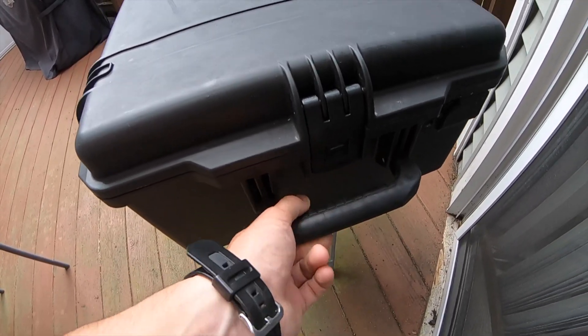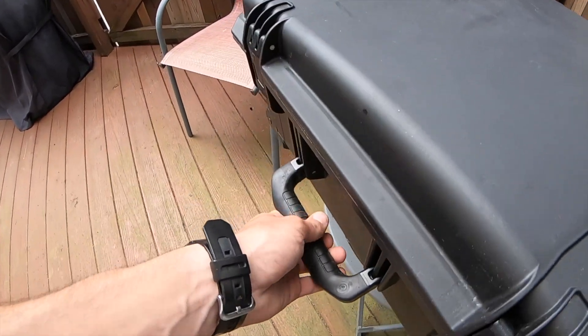Just showing off the handles here with the Pelican — they're pretty beefy. But that's it. Thanks for watching.